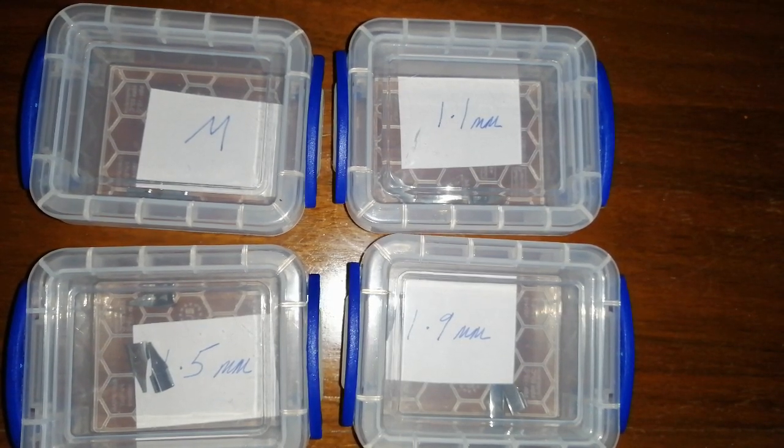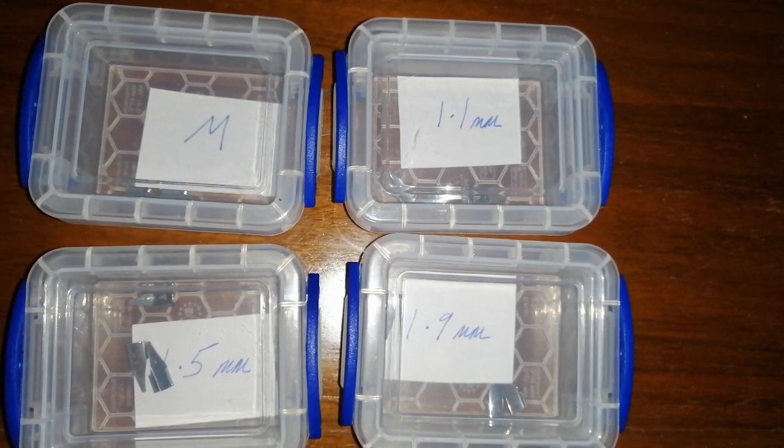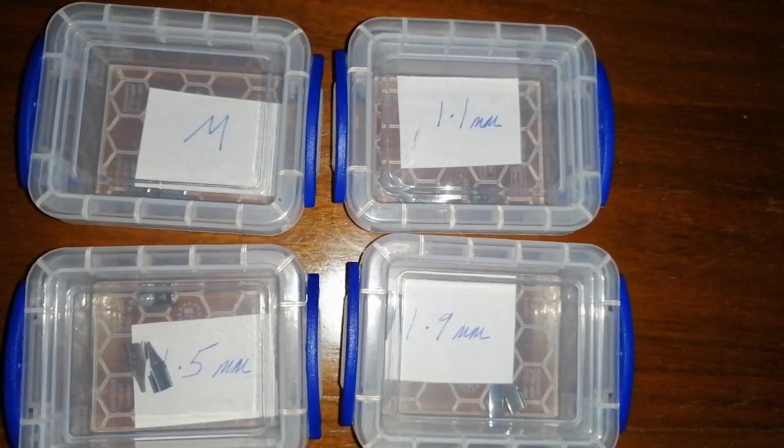Hello, it's Rob from Fountain Pen Journey. A little bit of a short video for this time. I got 4 nib sizes in the post today. I ordered them from eBay for about £1.25 per nib from China. It took about a week and a half to arrive via airmail, which is pretty good.